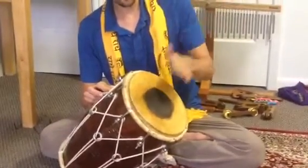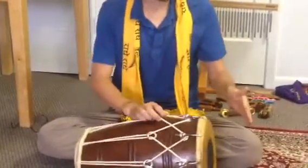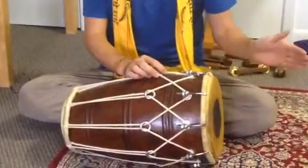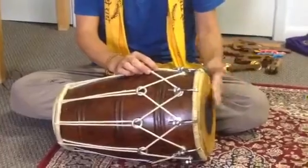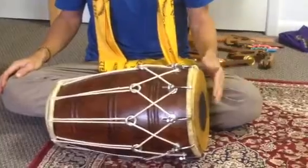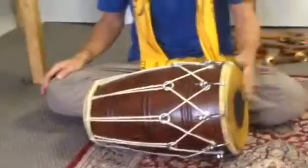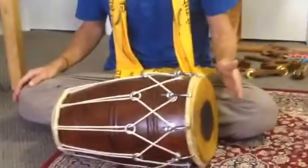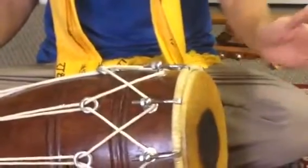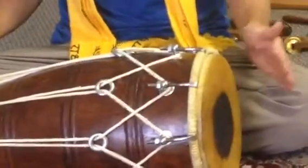It should sound open like that, not closed, but open with a very ringy sound. So continue practicing a steady beat, making just this one syllable. Pay attention to the sound of the drum.